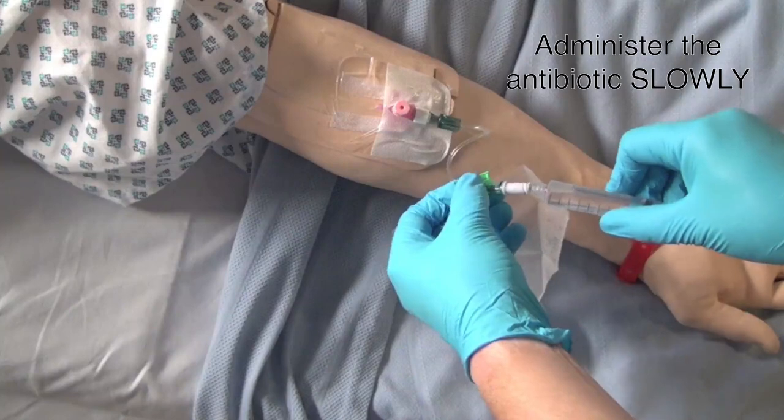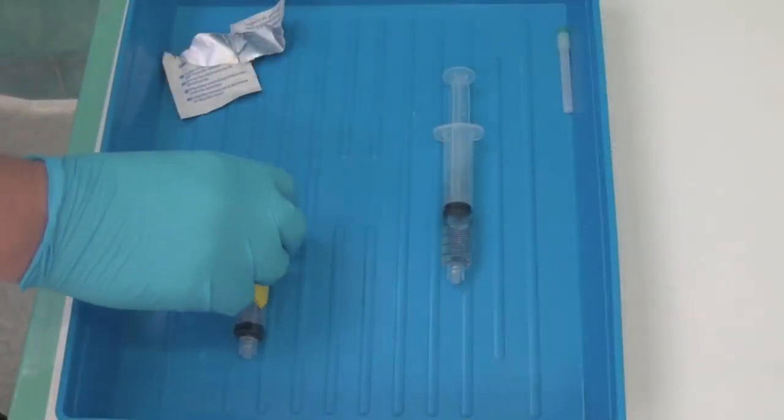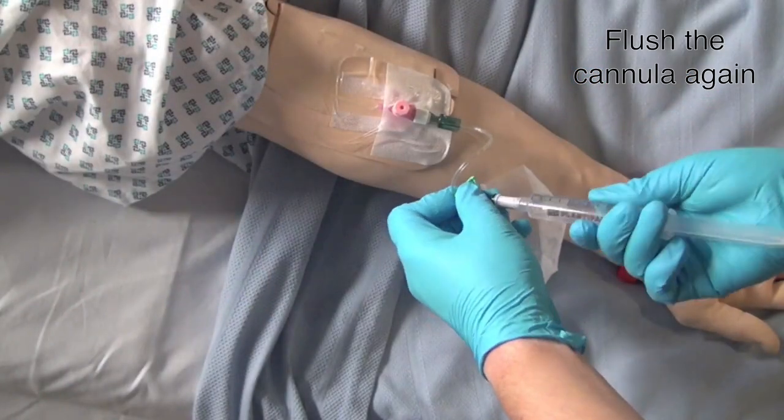Slowly bolus the antibiotic, observing the patient as you do. When you've finished administering the antibiotic, flush your cannula again.